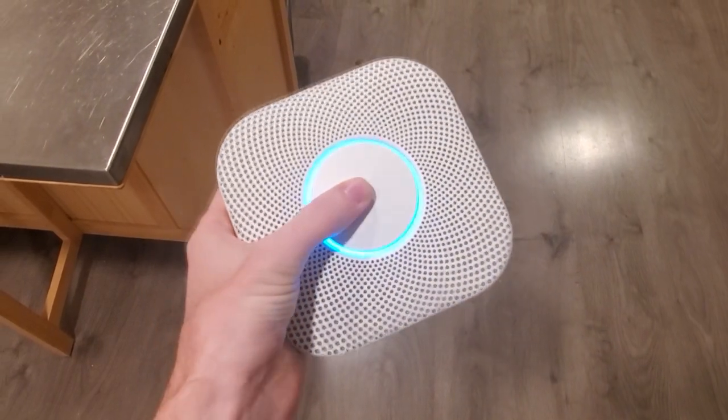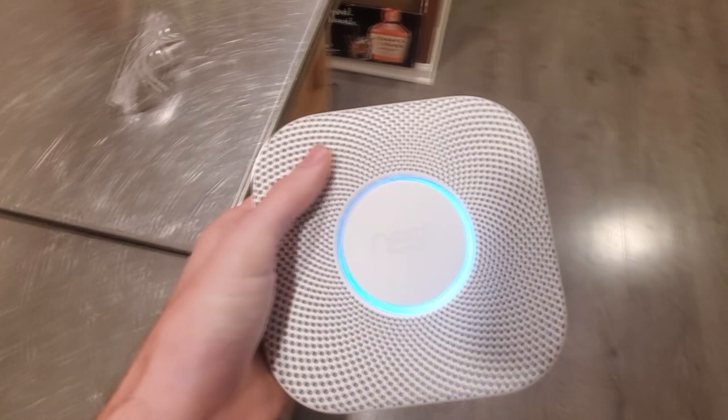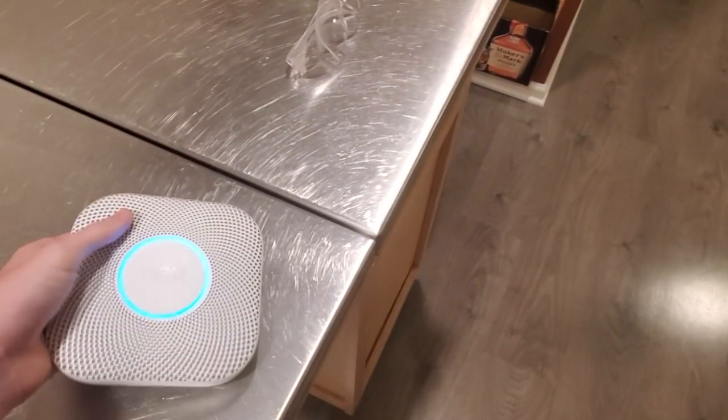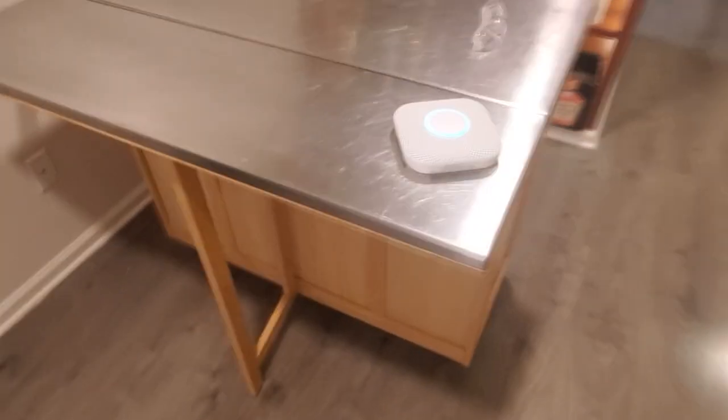Okay. Press to test. This is only a test. The alarm will sound. The alarm is loud. The test starts in 10 seconds. Press to cancel. Well, can't be that loud.